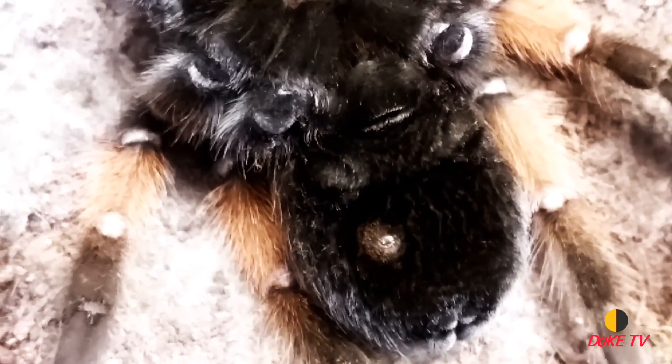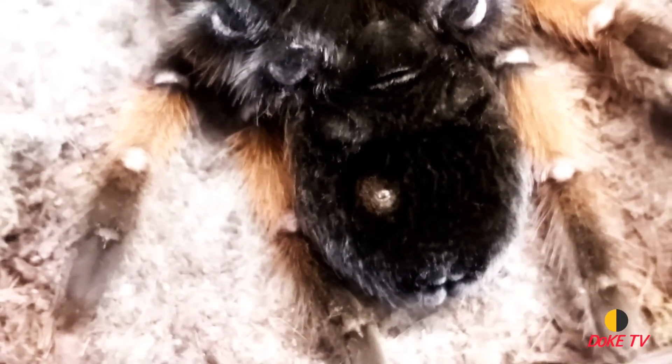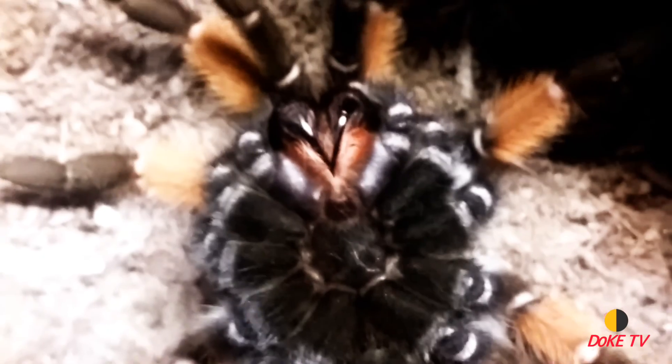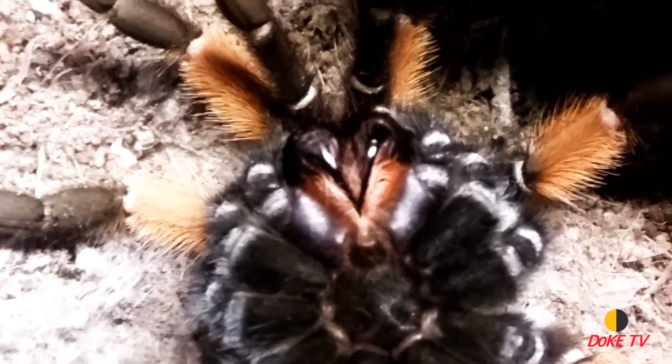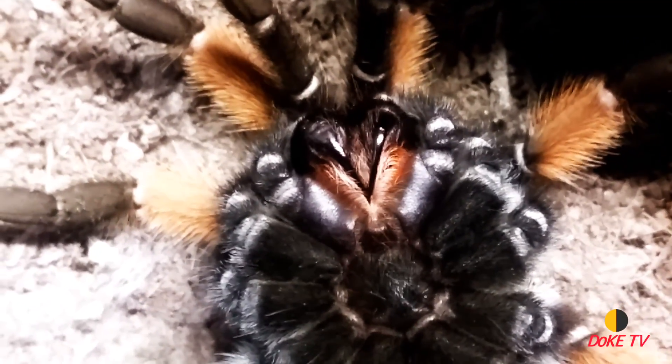She has a little bit of a spot down in there. She has a huge rump, so when she's moving around her enclosure sometimes she'll drag it around. That would happen with any tarantula, but it's the first time she's ever had a little spot down there — it usually comes from her just dragging around. She has no issues with that after molting, so not an issue at all.